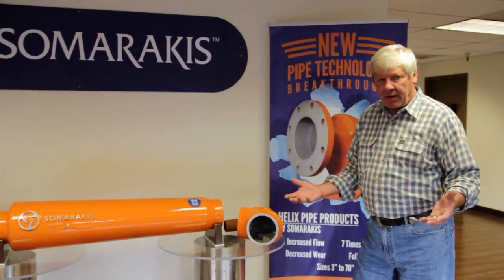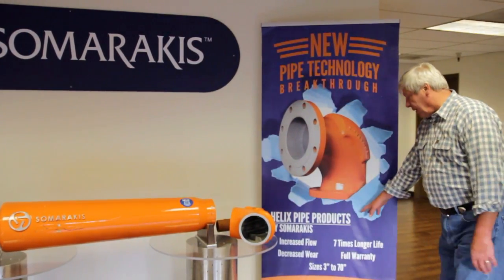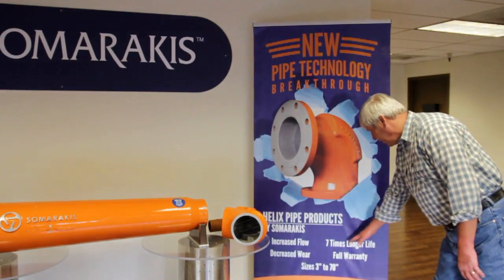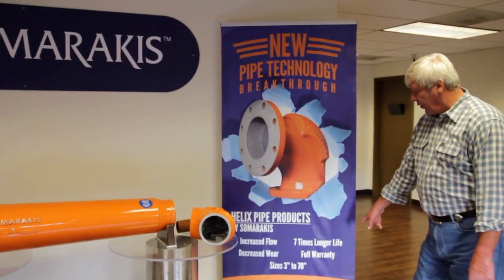Because of the vortex action it keeps all your storm water pipes clean. You don't get any sediment and it reduces flooding in that community. They decrease wear, increase flow, last at least 7 times longer, guaranteed with full warranty.